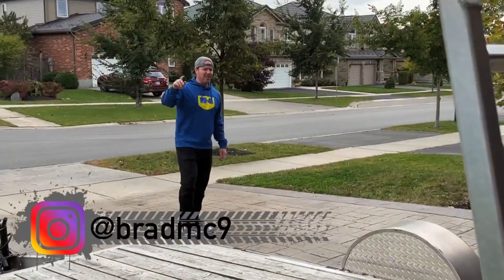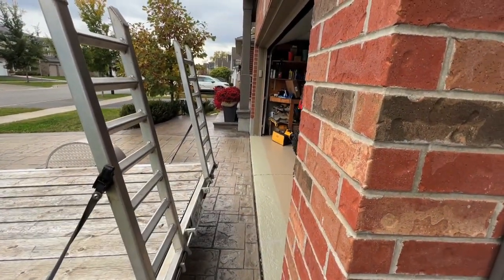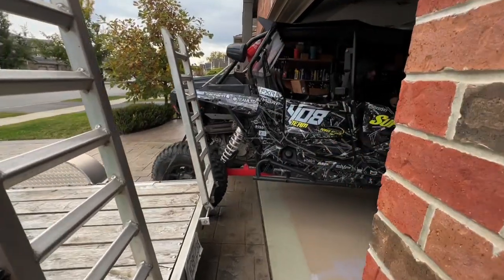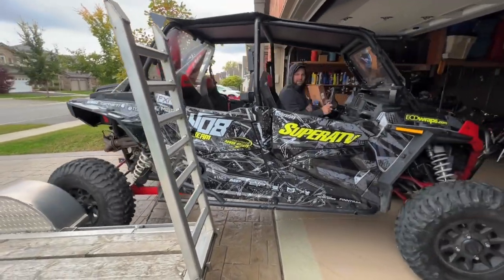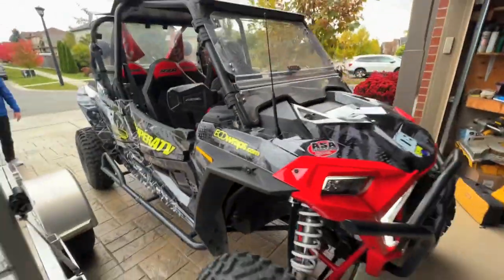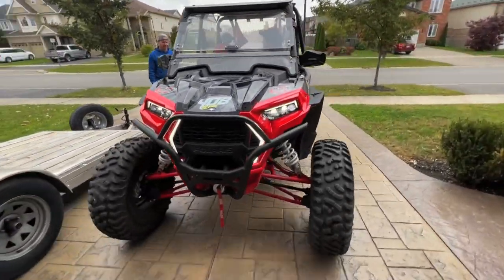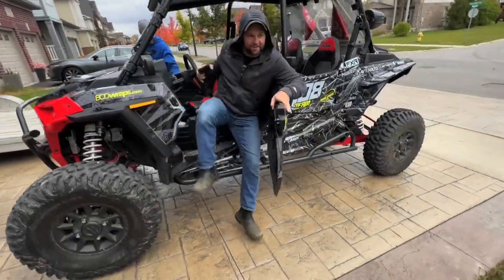Look at this — just follow the foot. Look at that! Fresh ECD wrap, ECD Special. This side looks good over here — oh, this side looks fantastic! This is the side I did, how does it look?